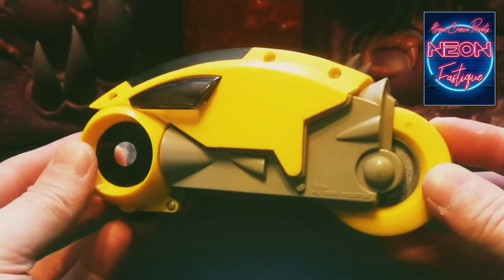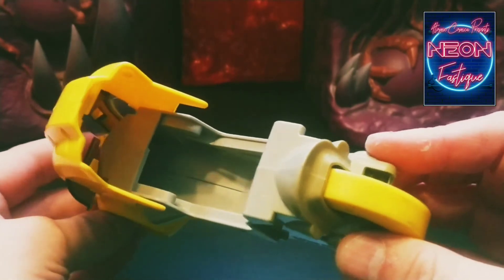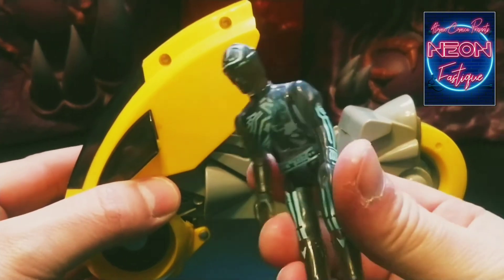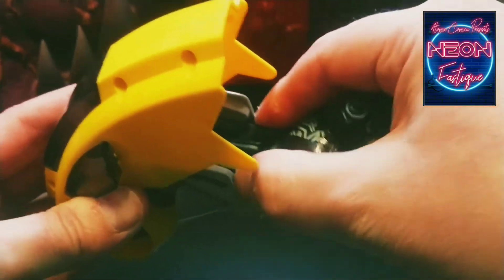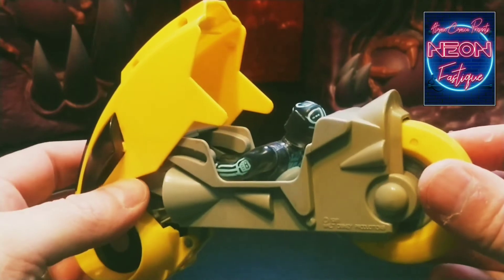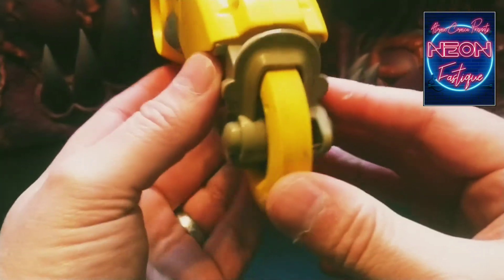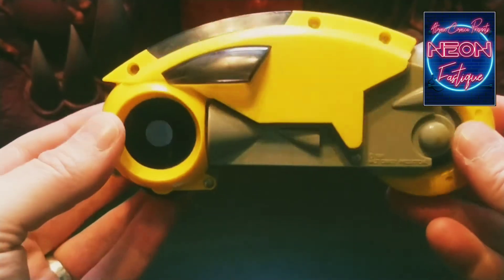This vehicle only holds one action figure. To put the figure inside, you simply clip up the canopy — as you can see there's very little detail inside. We'll use the Tron action figure, which is actually Flynn. We slot him in — it is a tight fit — there we go. He's not seated in quite the same position as in the movie, but clip the canopy over and you're ready. Insert your rip card and away you go.